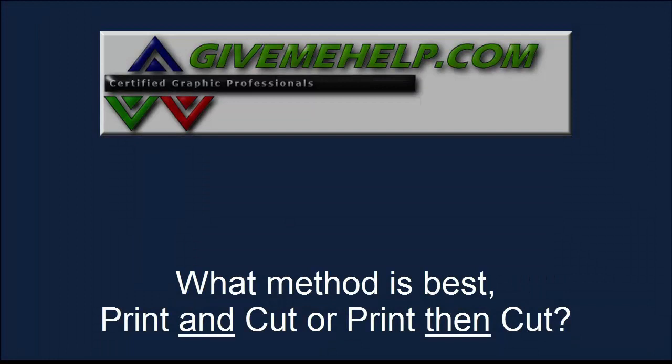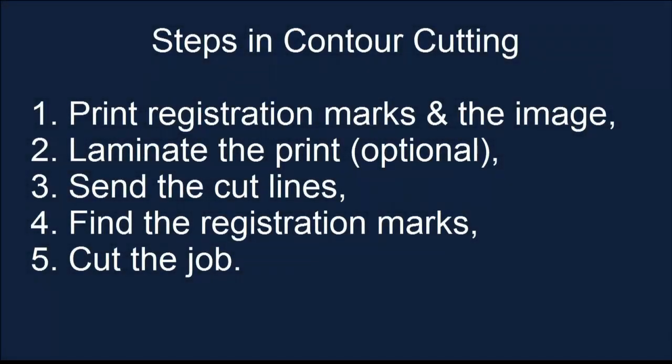I've been hearing a lot about what method is best: printing and cutting in one machine, or printing then cutting with a printer and a separate cutter. To solve this, let's look at the steps. You want to print registration marks in the image, laminating sometimes, send the cut lines, find the registration marks, and cut the job. Those are the general steps in contour cutting, and we're going to talk about those steps during this presentation.